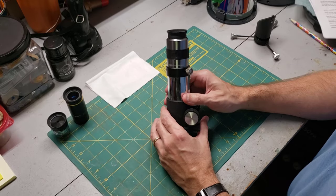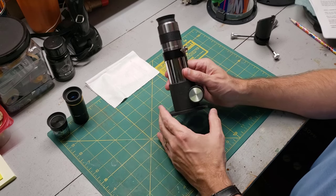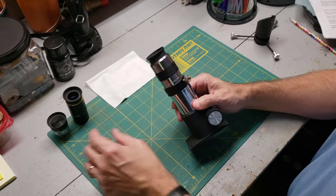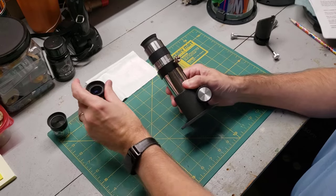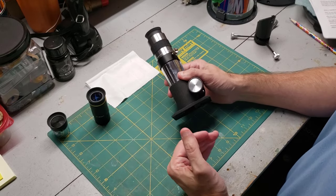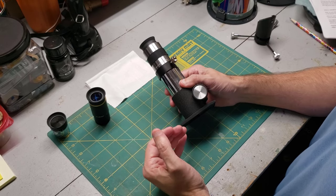You can test this whole setup before it gets too dark outside. After the sun sets, point your telescope at a faraway tree or a power pole and try the different eyepieces — you can go through all the ones that you have. Note that whatever you look at has to be kind of far away in order for the focus to work. Telescopes are designed to look at things very far away.